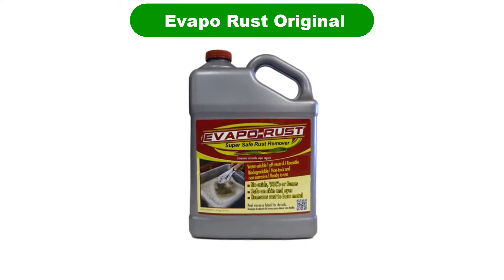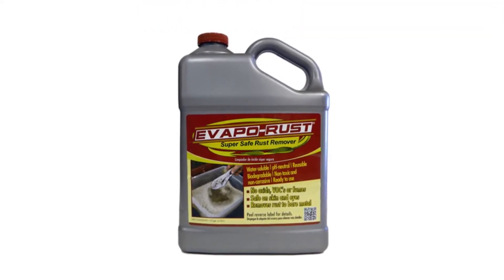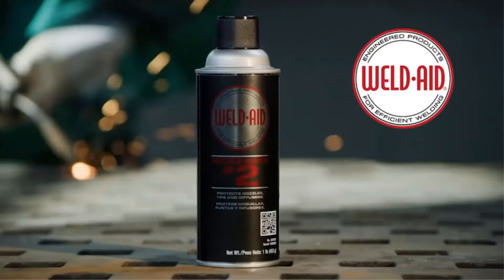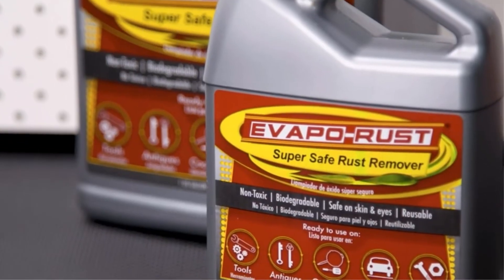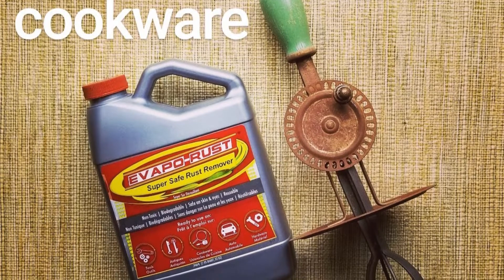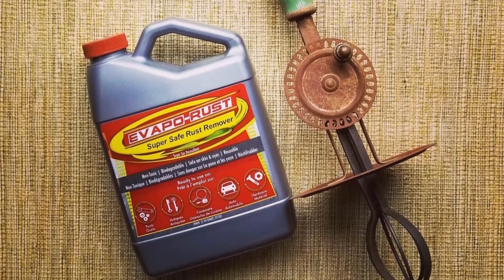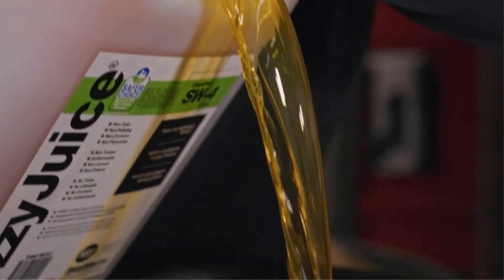Number 1. Our overall best pick for the money is Evapo-Rust Original. Despite its dollar-store-style brand name and anonymous packaging, Evapo-Rust seems to be one of the most popular options on Amazon. It is an environmentally safe, water-based product that removes rust in minutes without scrubbing or sanding. Critically, it is non-toxic, said to emit no odors, and is safe on skin and eyes.